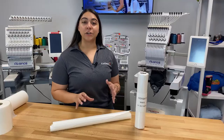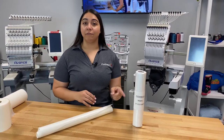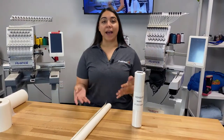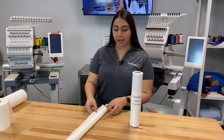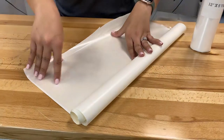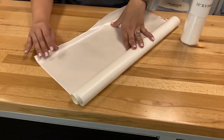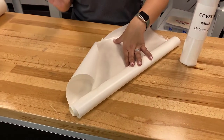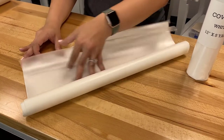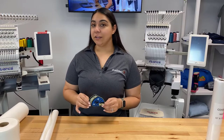Next we'll be talking about backings that you put on post-embroidery — heat seal and cover up. Heat seal is something you use when making patches. After your patch is done sewing out, you'll apply some of this heat seal material, cut out a piece the size you need, and heat press it onto the back of your patch for a couple of seconds. Then you cut out your patch and it can be heat-applied to any garment you'd like. The heat seal works as the adhesive and also fuses all the loose ends of your thread.